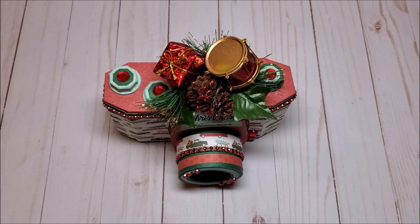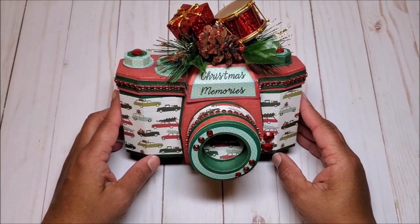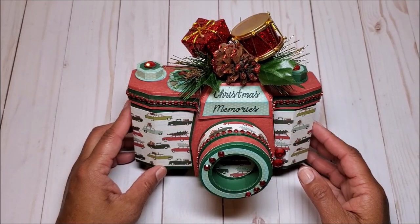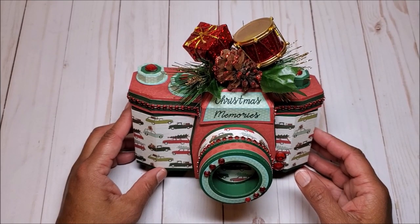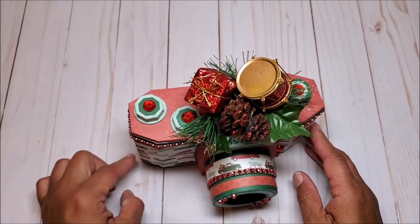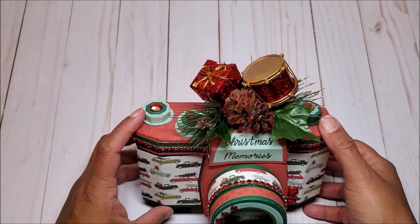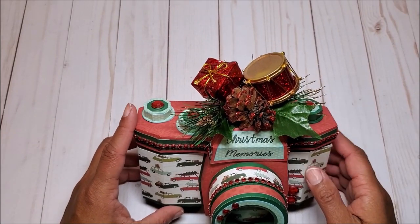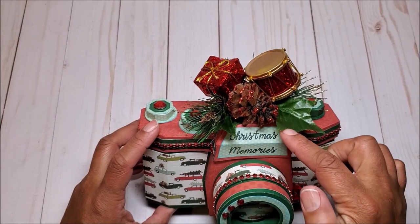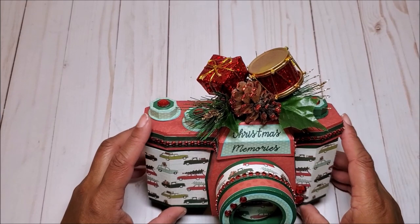The theme for today's project is all about capturing Christmas memories, and for my project I created this adorable 3D camera box. I made this using a digital file from SVG Cuts. This measures seven inches wide and it is four and a half inches tall. On the top I have this fun and festive holiday floral spray. In the center we have a sentiment that says Christmas memories, and I printed and cut this out on my Cricut.